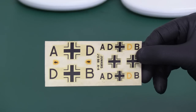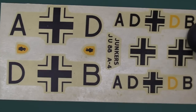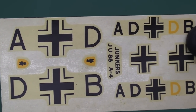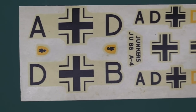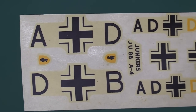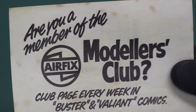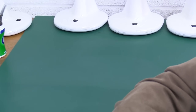The decals are a bit worse for wear — very yellowed with a lot of carrier film, which isn't ideal, though if you cut them out carefully you'd probably be okay. You might want to get some aftermarket decals if you're going to build the kit. We've also got the Airfix Modellers Club insert, which was very popular in the 70s. Now let's have a look at the actual kit parts.